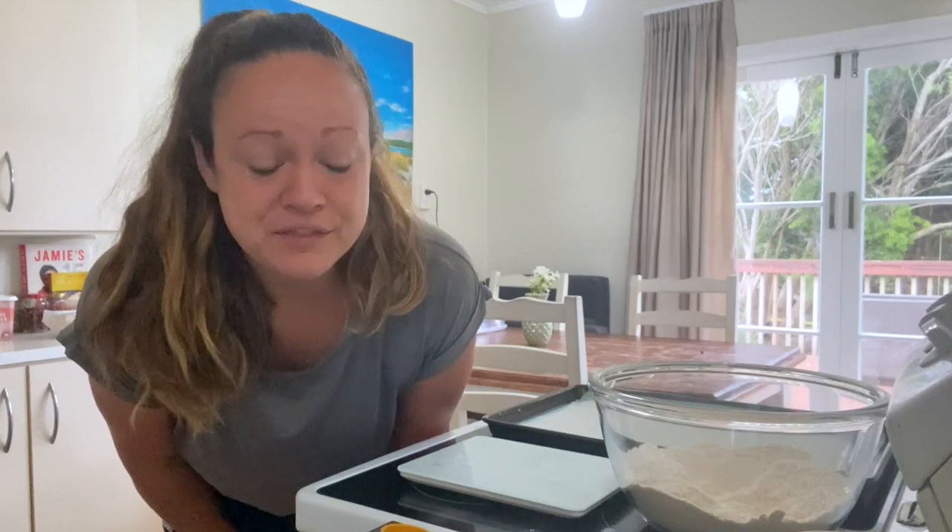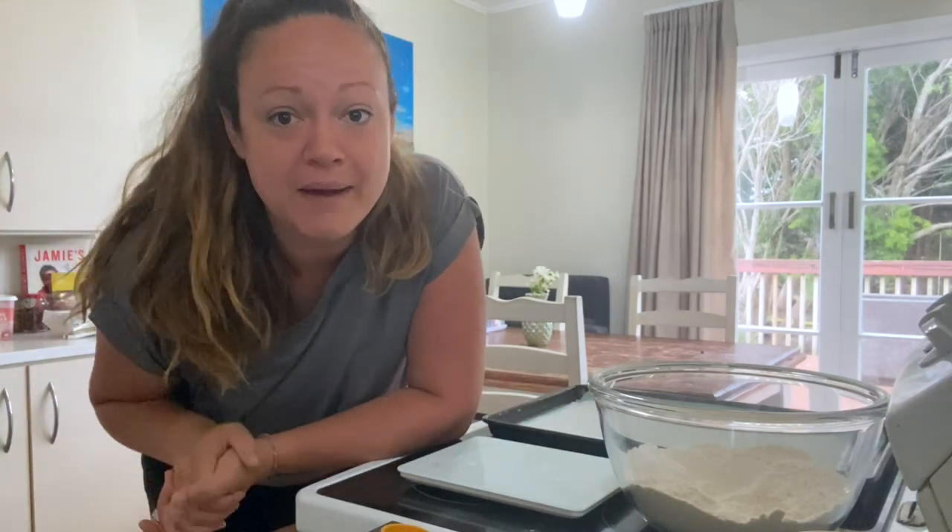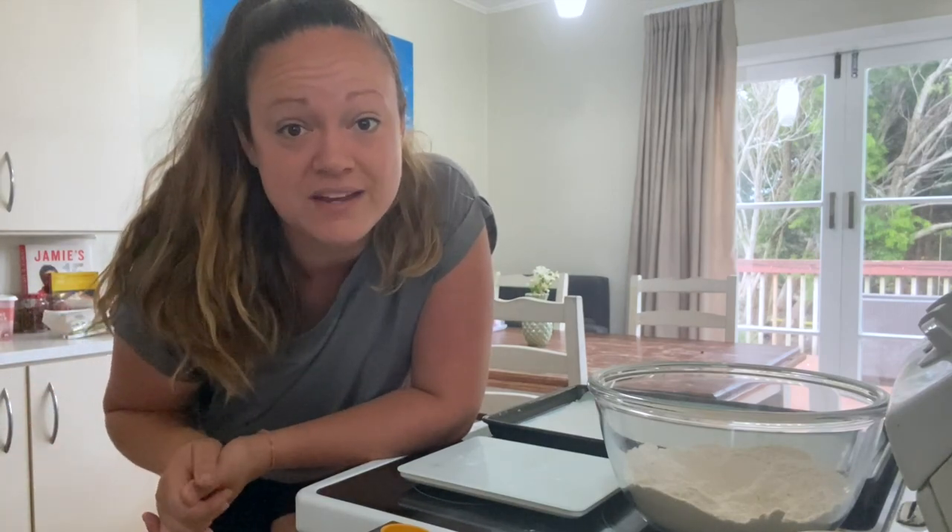I've already gotten a couple things started. I have preheated our oven to 220 degrees Celsius, I have our baking sheet here with a silicone baking mat on that, and I've dusted a little bit of flour on top just to make sure the scones don't stick to it, and I've started to put together our ingredients.